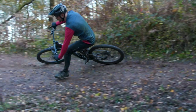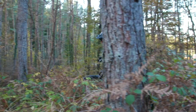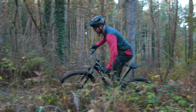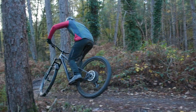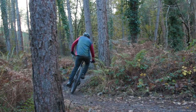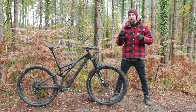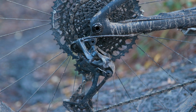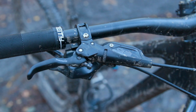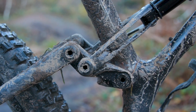Overall, the Stumpjumper performed really well and it's pretty obvious the 2021 model is the perfect companion for the keen mountain biker who wants to tackle trail centre loops, all day singletrack epics, or bridleway bashing. That said, it's not quite perfect — I would personally love to see a model in the standard Stumpjumper range specced with a RockShox Pike or a Fox 36, like the outgoing Stumpy used to have.